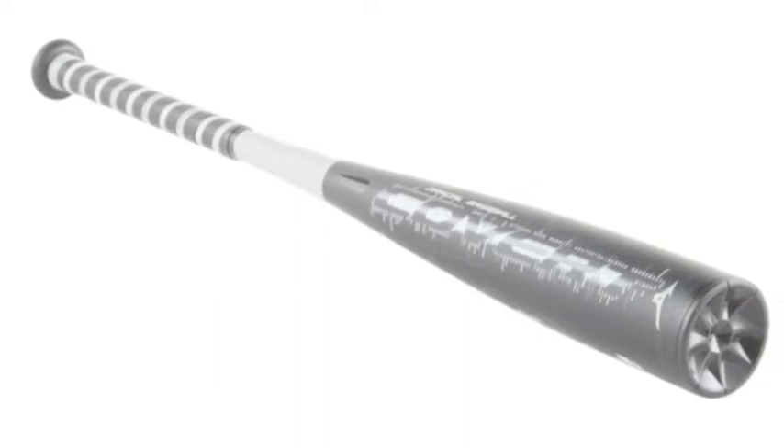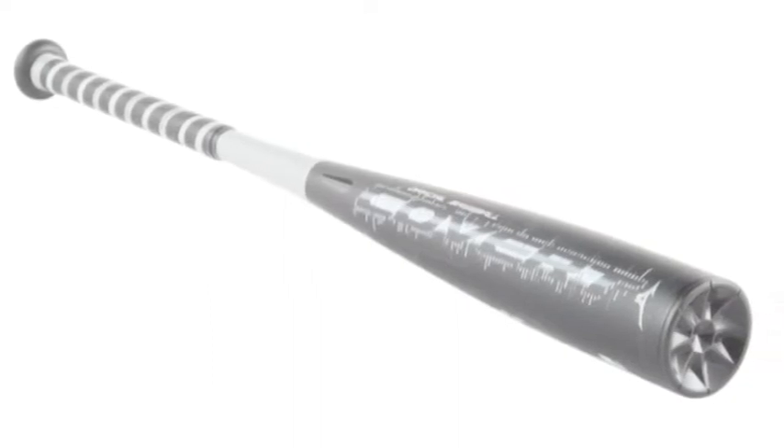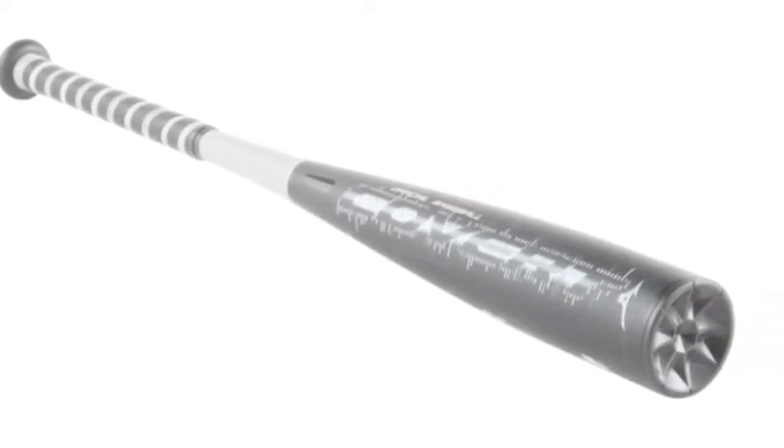The bat hits balls as far as it will take a youth player in this game. It has guaranteed long-lasting pop thanks to an optimized end cap. The sound it produces is like no other in the game. If you want to hit like a pro at the onset of your career, then look no more.